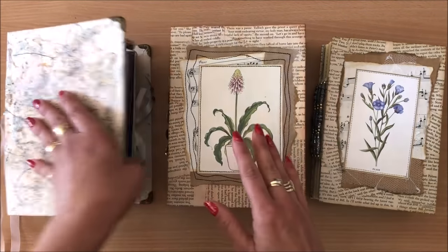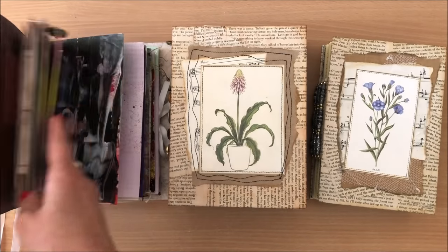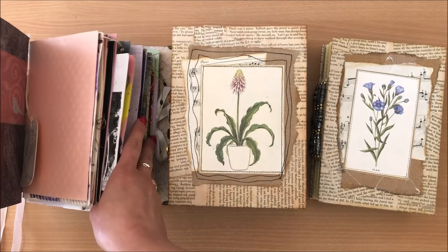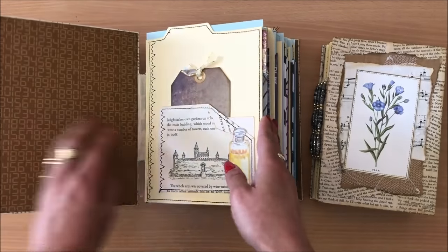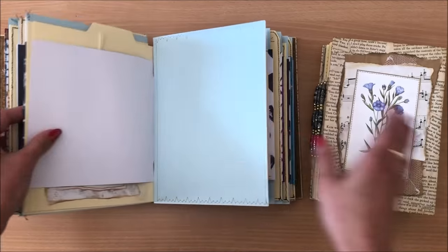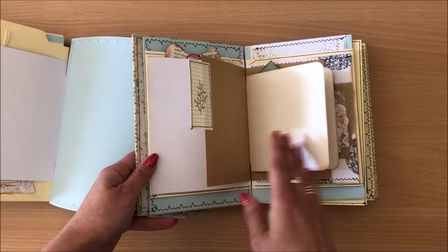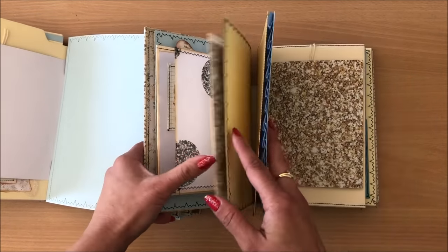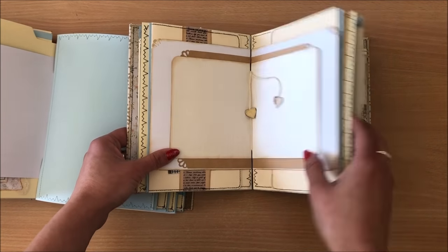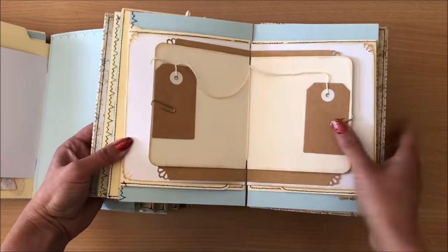You will see a flip through of all of these journals throughout the video, but just in case if you are interested, this one here is made with greeting cards, and then these ones are made a little bit differently — I didn't use greeting cards, I just used different types of things. This is the one that we do from scratch on video — so many fun things in here.